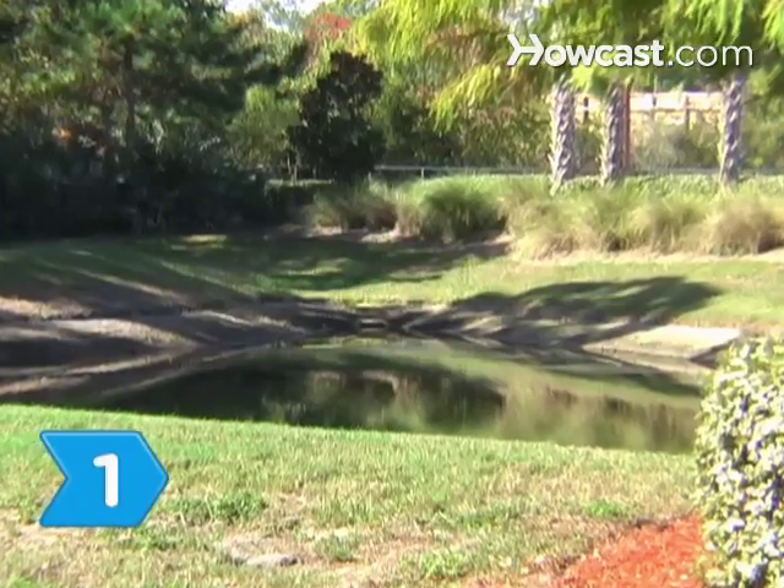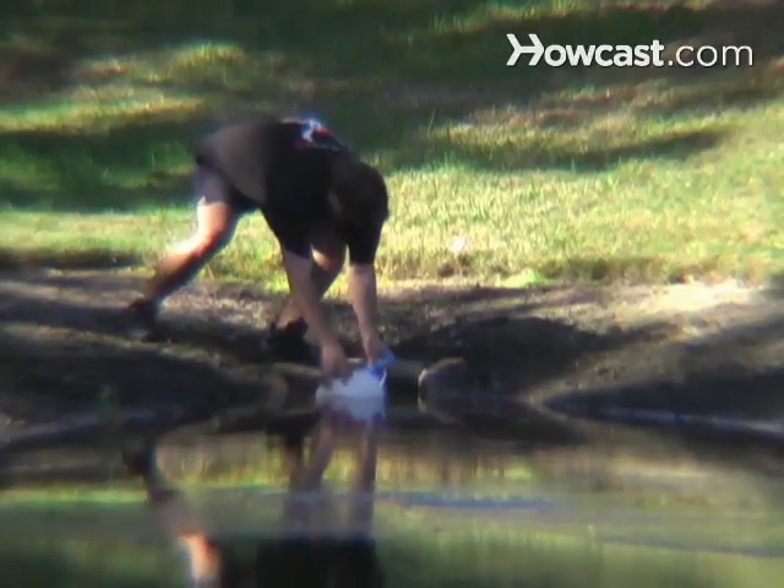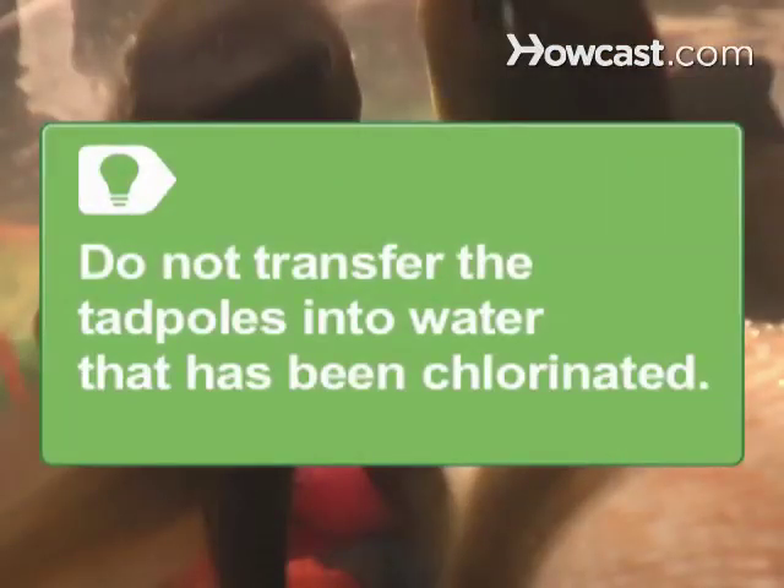Step 1: Look for tadpoles. If you see some, fill your bucket with water and algae from the pond and scoop up some tadpoles with the kitchen strainer. Immediately place the tadpoles in the bucket of water. Do not transfer the tadpoles into water that has been chlorinated.